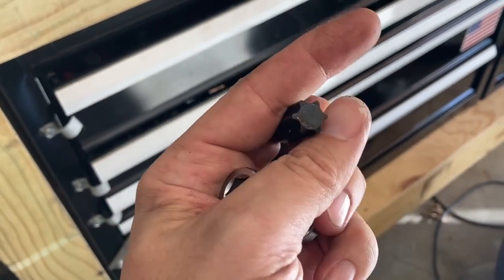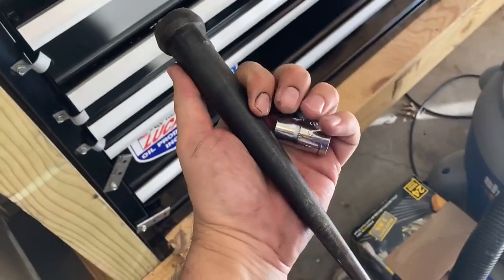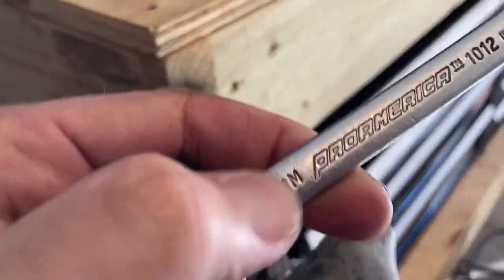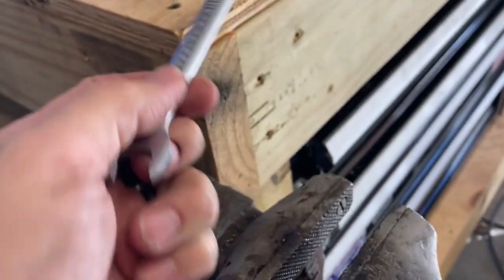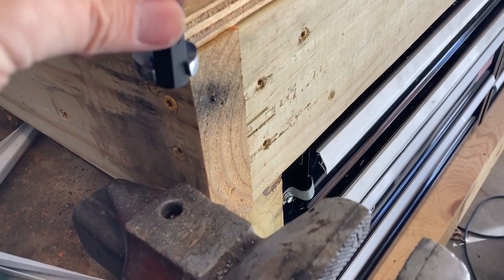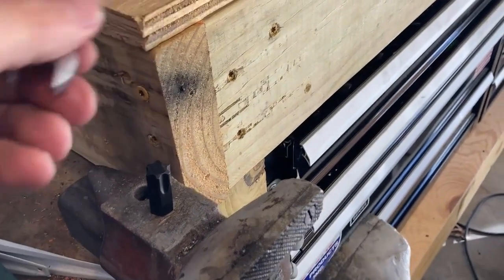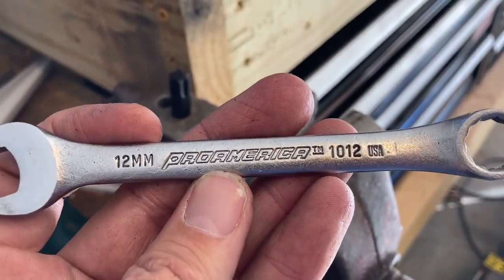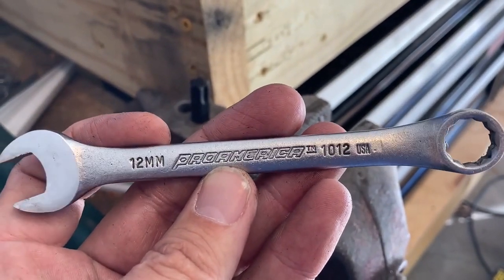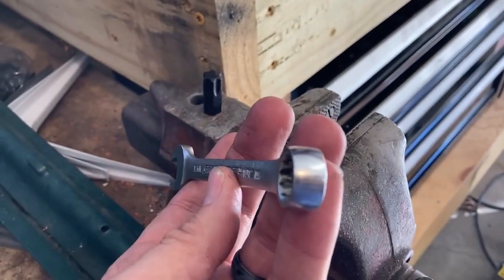Got it punched out — wasn't that hard. Five-pound hammer and a nice heavy punch, popped it right out. So now you take a 12-millimeter wrench and that fits a T60 perfectly. I'm using the strongest 12-millimeter I have — Pro America, made in USA. I've had these tools about 30 years and they've never failed me, so we'll see.